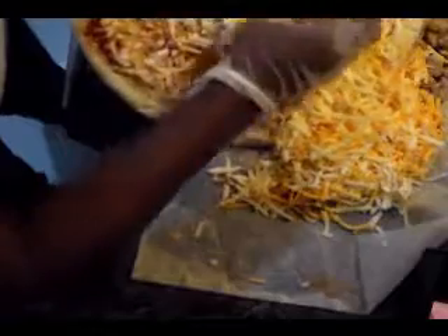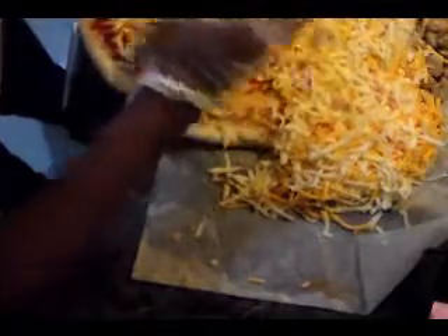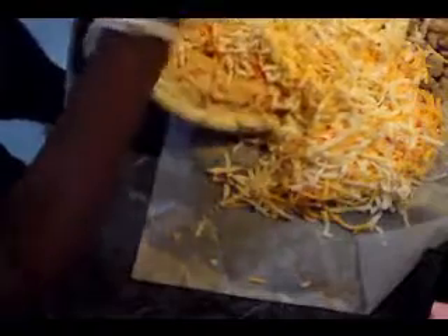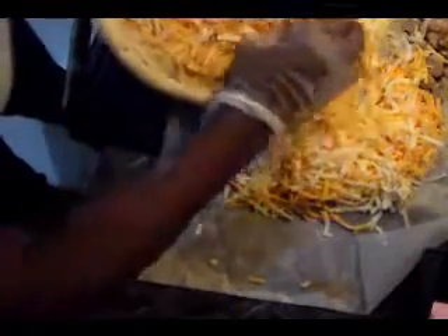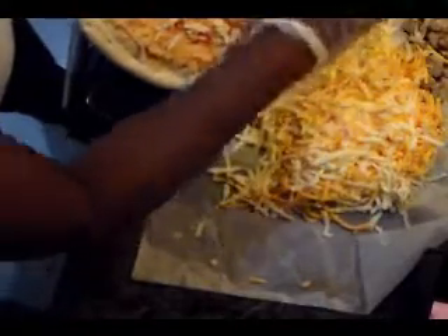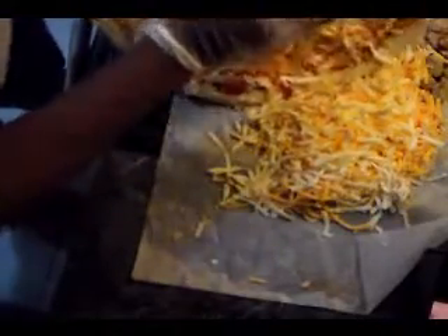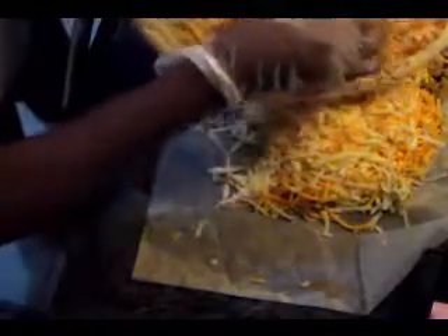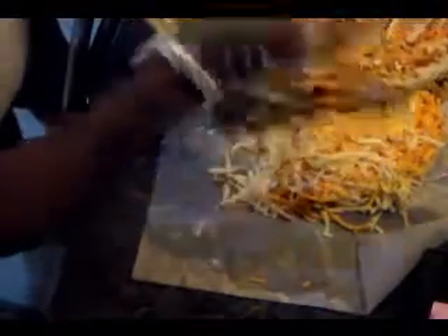I am baking this in a 350-degree oven for 10 minutes because it's not frozen. It was a frozen pizza when we got it from the store, and you can keep it in the freezer until you're ready to use it.